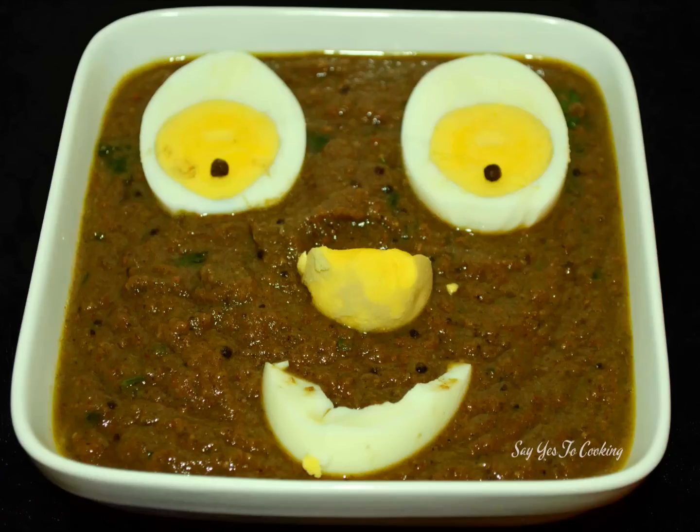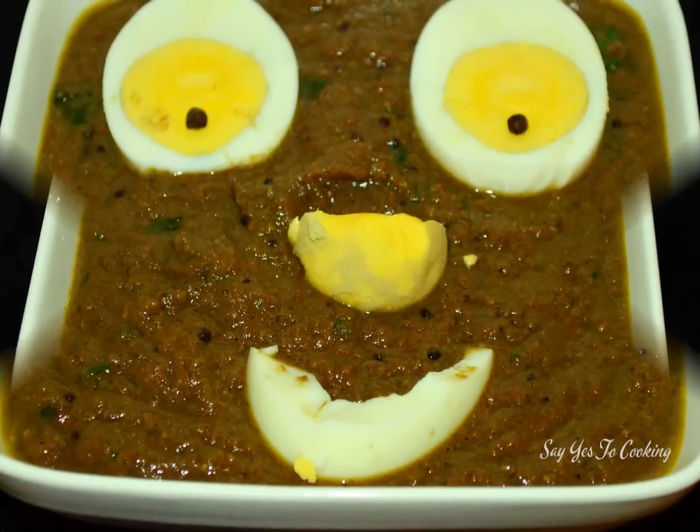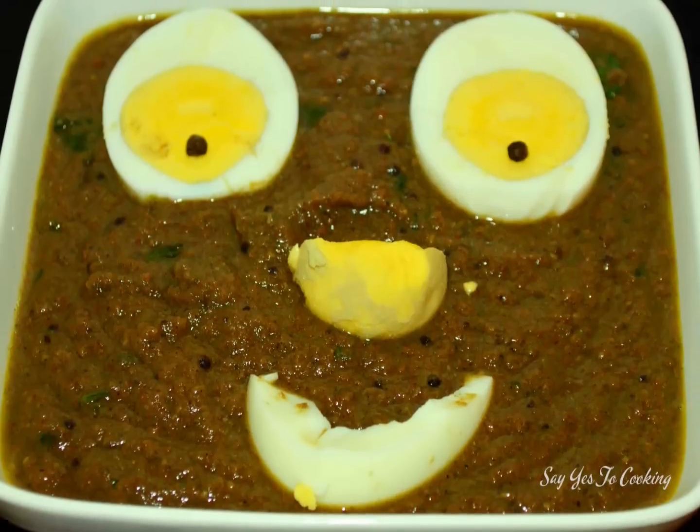The tangy and spicy egg bhuna masala is ready to serve. You can serve it with some hot chapati, bhakri, or rice. Try it and let me know how it turns out, and hit the like button if you like the recipe. This is Niba signing off - bye bye and happy cooking!